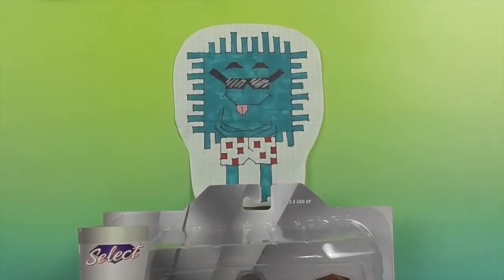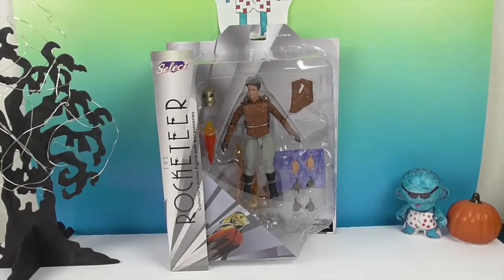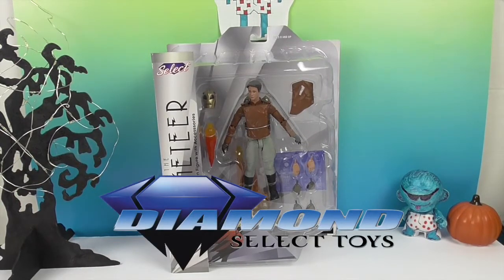Hello and welcome back to the Unboxers! Today we have another awesome action figure from Diamond Select. We want to say a great big thank you to Diamond Select Toys for sending him to us for free to share with you today.